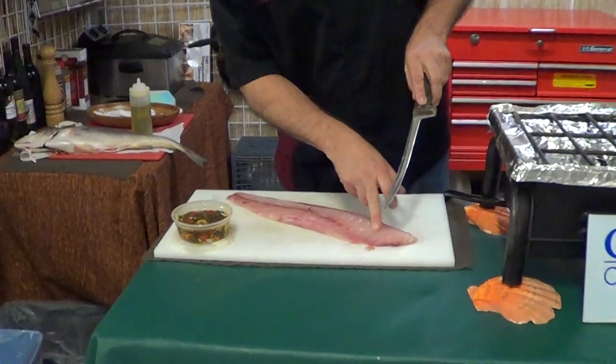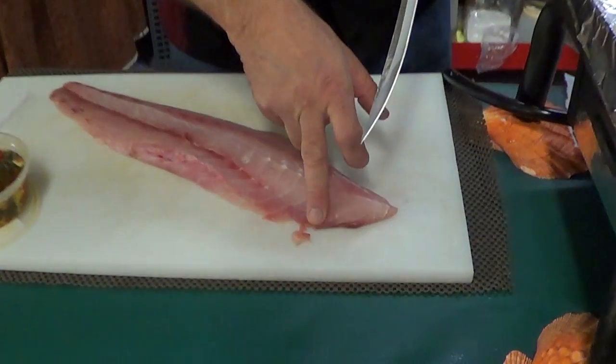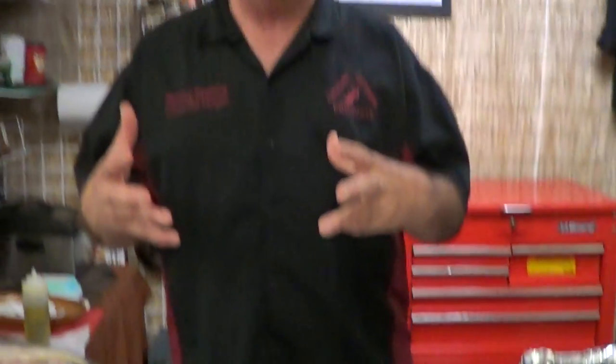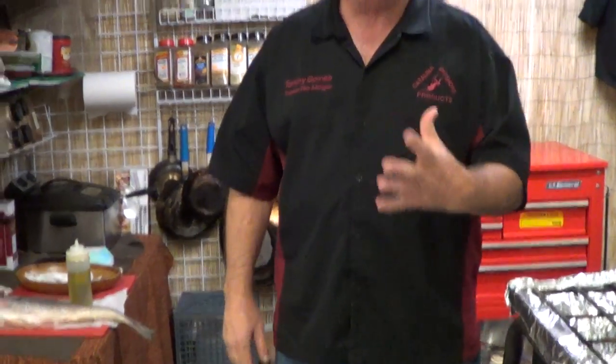Now if you look right in here, you can run your finger here — there's a little bit of a bone section in there. What we're going to do for you this week is you're going to get over two pounds of fish. Usually it's one pound; you're going to get over two pounds of fish. It comes skin on, so it'll crisp up for you very well.